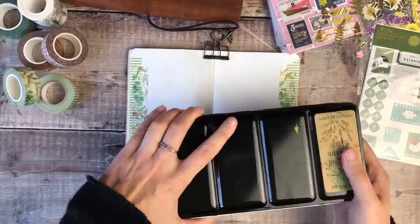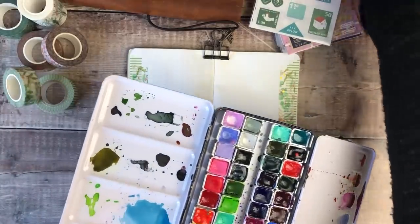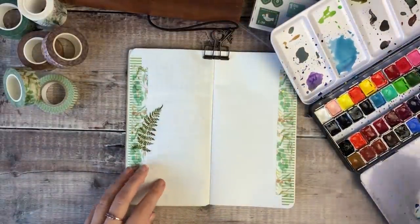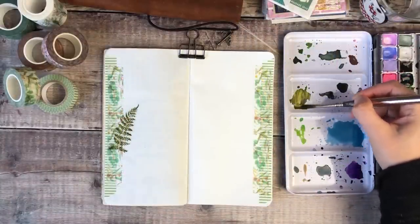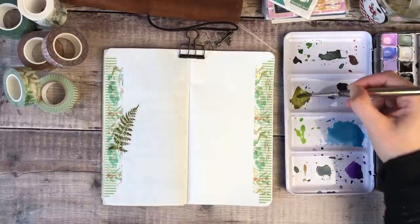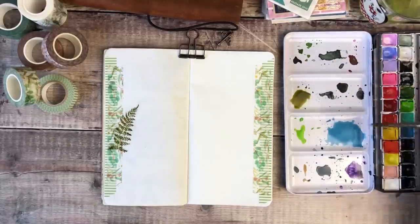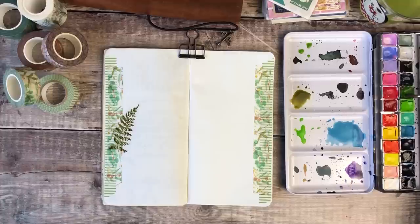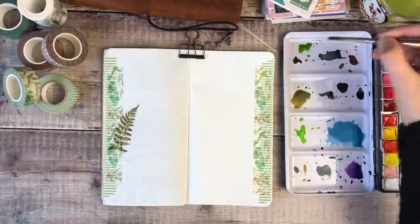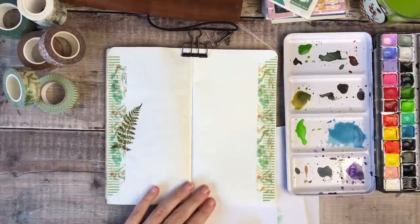The next thing I decided to do was use some of the watercolour paints from London Gifties and I decided to add some splashes of green along the bottom right-hand page. As you can see this paint palette has been well used already, and I love adding different shades of watercolour to my pages — it's just so much fun. I picked three different shades of green and I'm going to use that to add some leaves on that bottom right-hand corner. If I'm ever struggling for ideas for how to decorate my journal pages, I find it's really useful to pick a main colour that I want to work with, because that helps me really focus on the supplies I've got and think about any images that naturally lend themselves to using those colours.